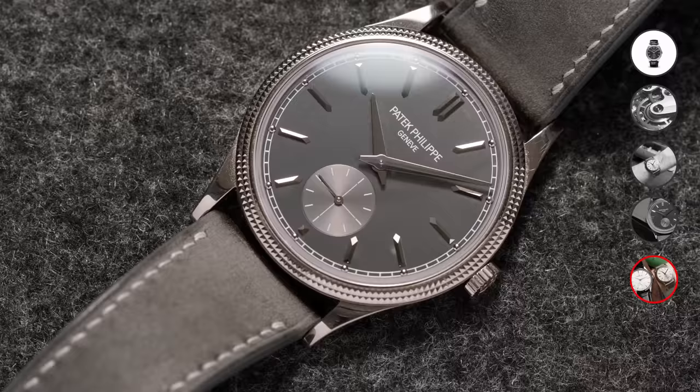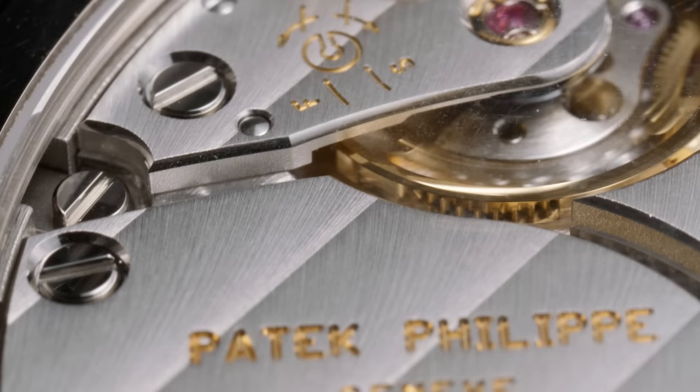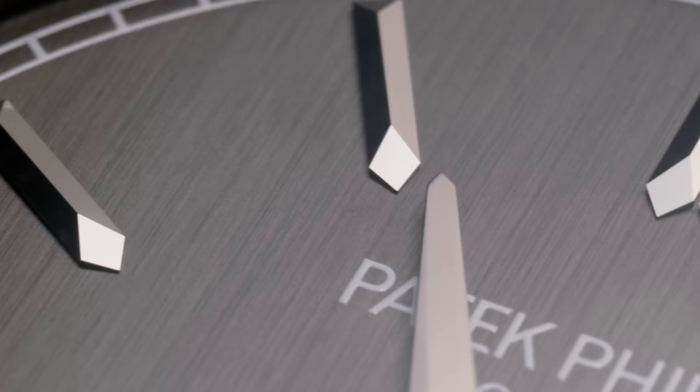Ultimately, when going for the look only, there are lots of less expensive options out there. But the Calatrava remains one of the most classic dress watches, and if that's the feeling you're going for, there's really nothing else out there quite like it. So there you have it — your most frequently asked questions answered about one of the most classic dress watches out there, and now you know whether this might be a good fit for you, if you'd be better off spending your money elsewhere, and what to expect when wearing it.